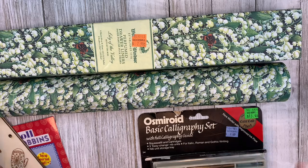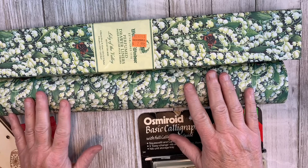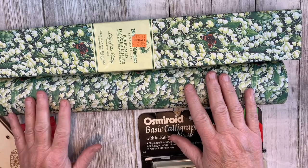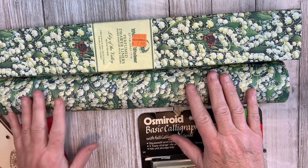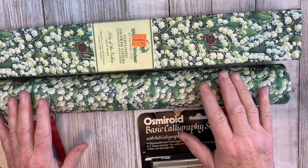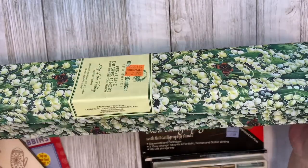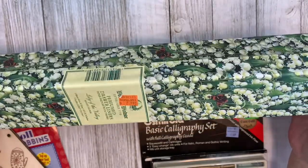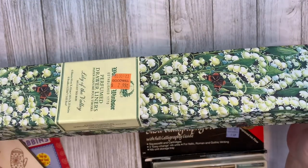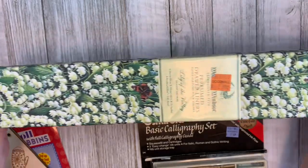A few videos ago I hauled some paper that was in a roll and I wasn't sure what it was. When I got it home and opened it, it had a scent and I realized it was probably scented drawer liner. But I didn't see why it couldn't be used for journals. So I came across this box of scented drawer liner and I just thought it was beautiful. If I take the paper out and put it in my paper roll basket, I could use the box for storage.